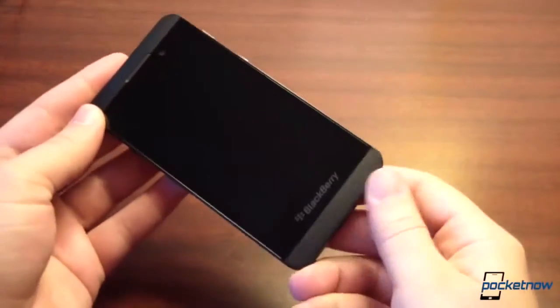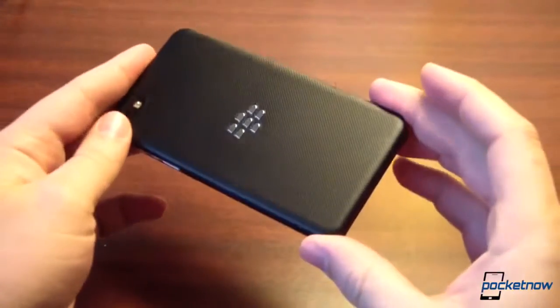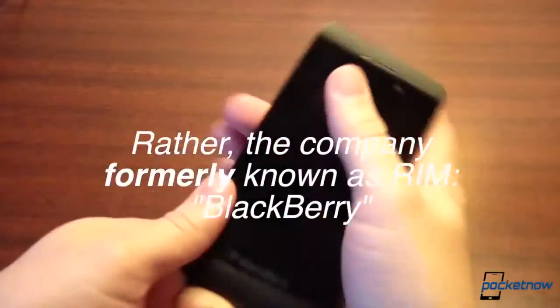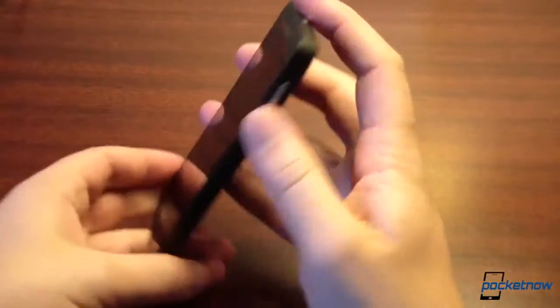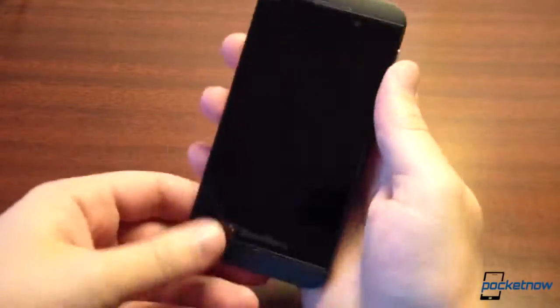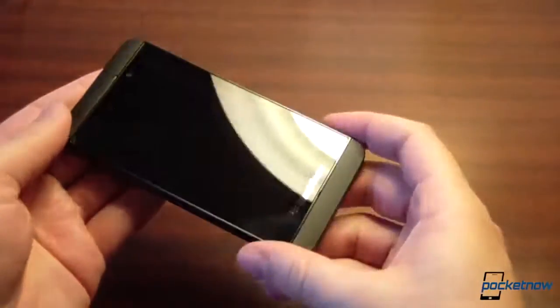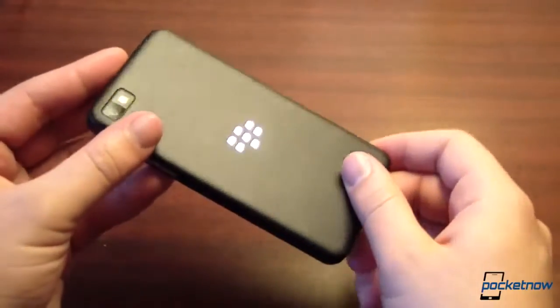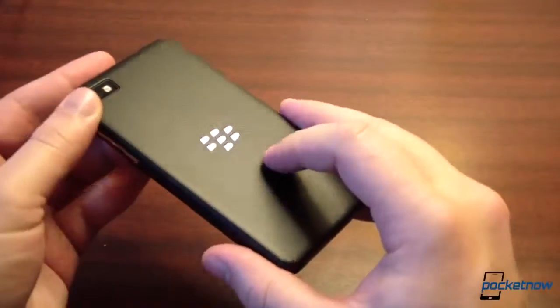This is our BlackBerry Z10 review unit provided to us by Research in Motion. We've given you a look at the hardware on our unboxing video, but just to elaborate a little bit — on how it feels in the hand before we power on the screen — it is definitely a unique device. We really like the look here. The white one really looks amazing, but even the black one has a quiet sort of distinguished dignity to it.